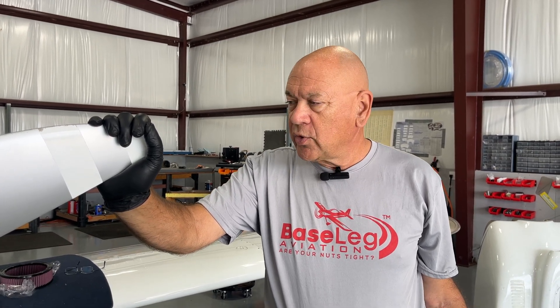Hi everyone. I know it's been a while — we've been really busy — but a couple of things today I just wanted to share with you. We're doing a condition inspection on an RV7 that we haven't seen before, and again we're seeing some things that are repetitive. So part of today is just kind of sharing with you.